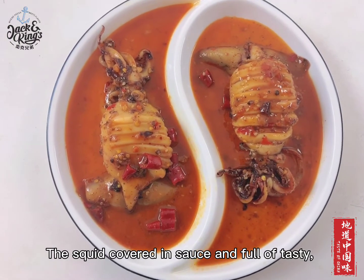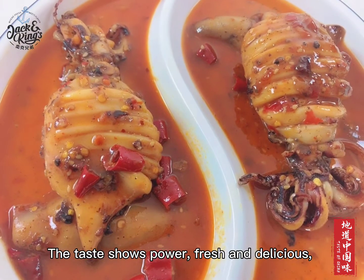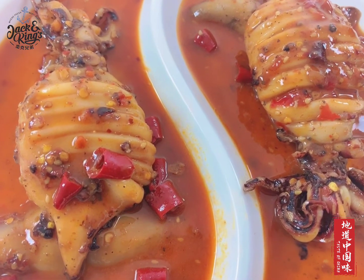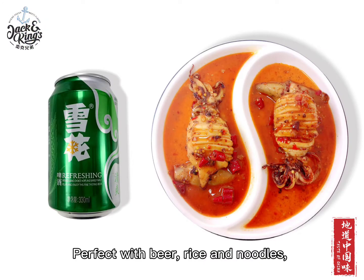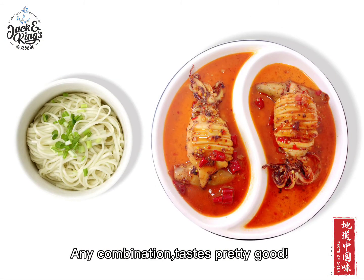The squid is covered in sauce and full of taste. The taste shows power, fresh and delicious. Perfect with beer, rice and noodles. Any combination tastes pretty good.